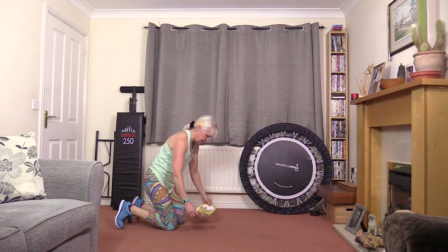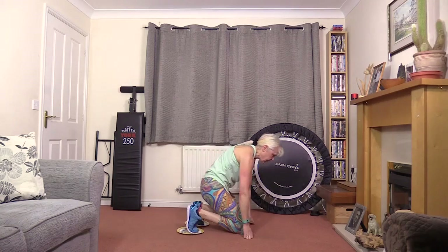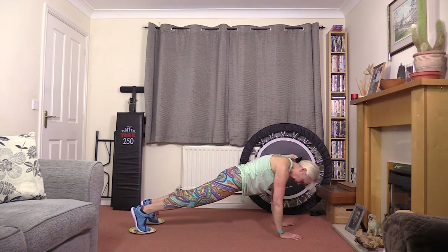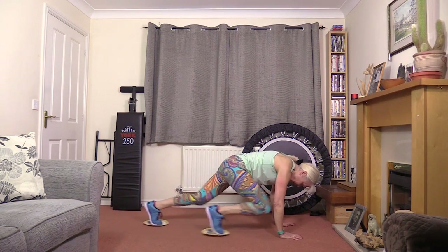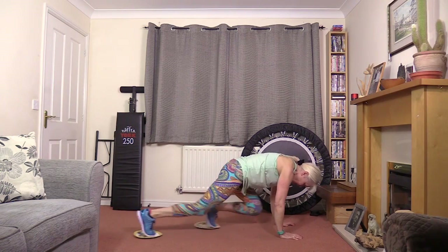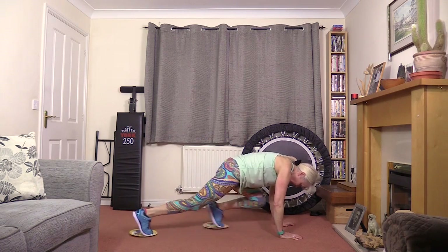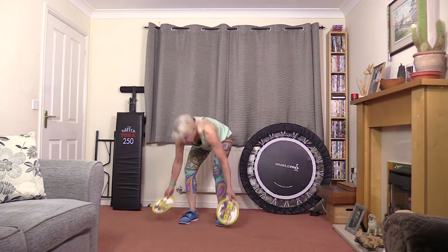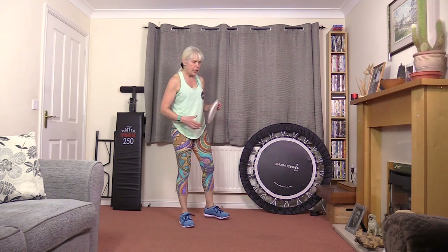Now we come to the sliding version — not so much jumping about. Wrists under the shoulders, hands approximately shoulder width apart. And instead of jumping, we're going to slide. I'm keeping my core really solid, my back's hardly moving, and I'm really working my legs. This is quite hard enough exercise if you've got dodgy joints. You can slow that down until you get used to it and until your knees and maybe your hips get used to it too.